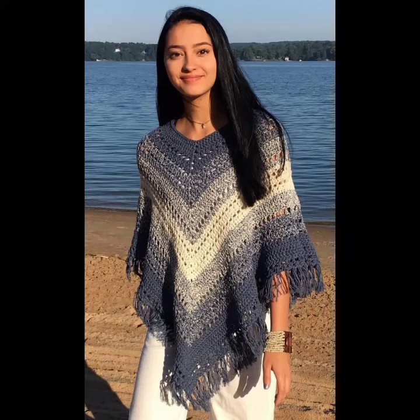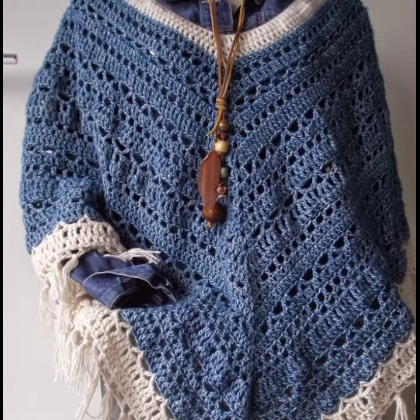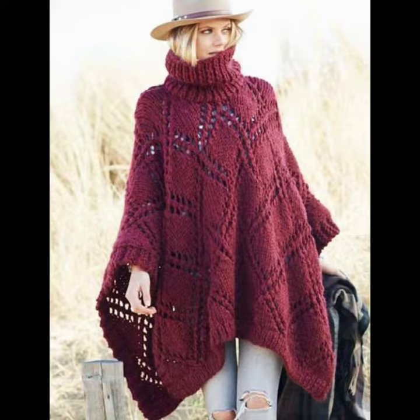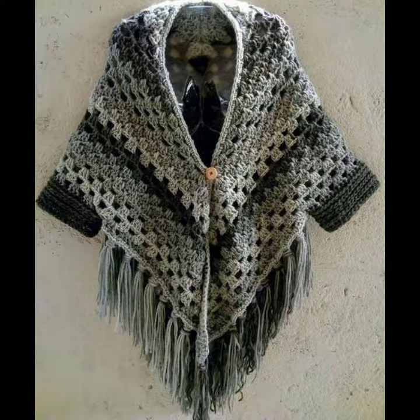Hello viewers, welcome back to my YouTube channel. How are you? I hope you're also fine, taking care of yourself. I'm also fine. Today in this video I am going to show you ideas and designs about coaching eating ponchus.